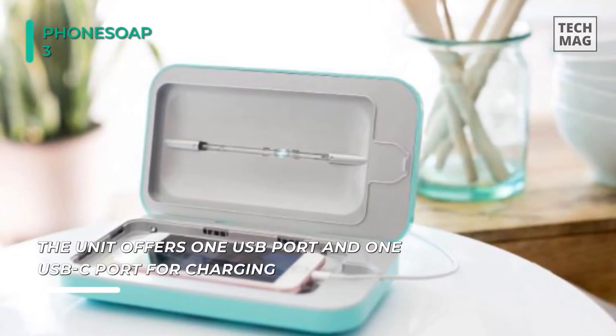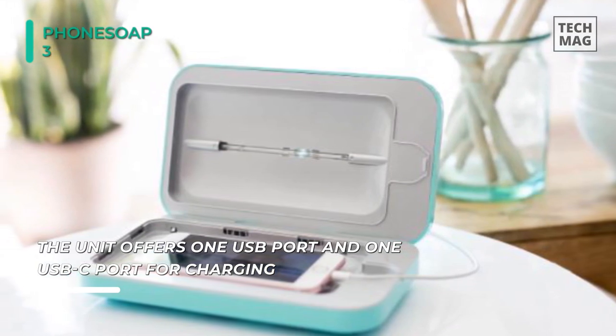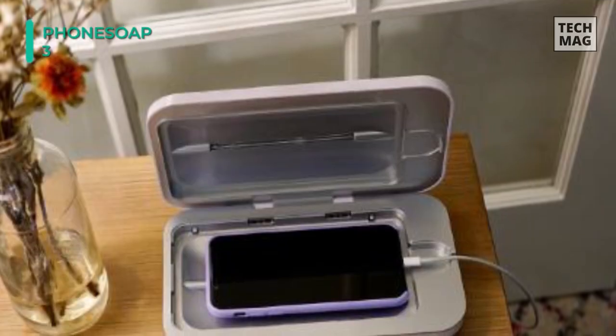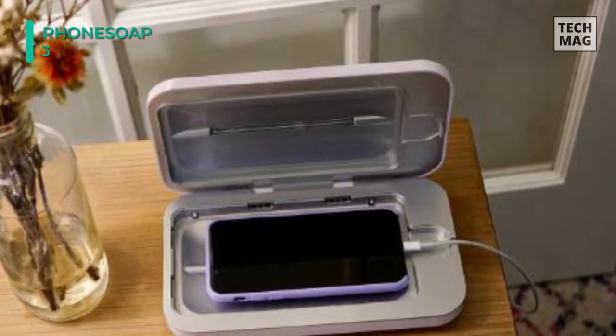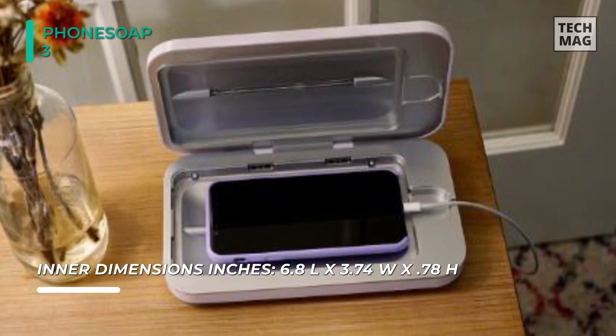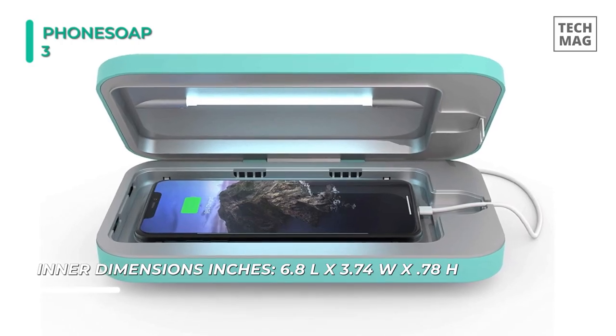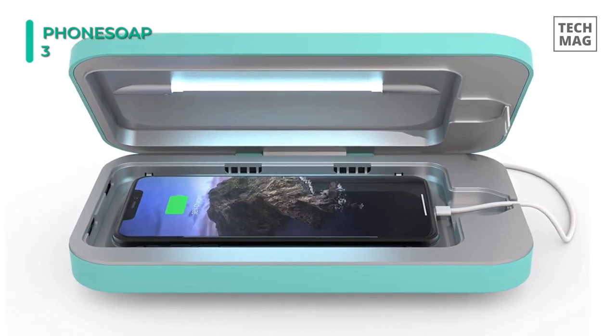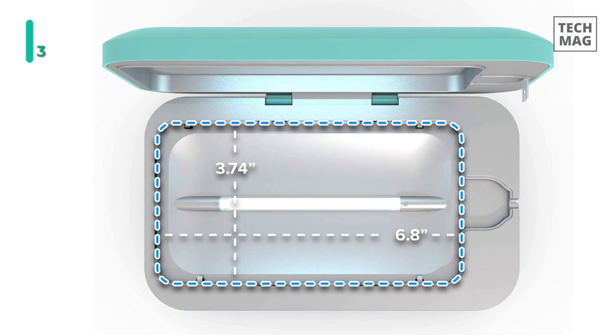With two big UV-C lamps, it can sanitize any device in about 15 minutes. This device features a blue indicator light that lets you know when sterilization is complete. Additionally, this product is backed by a one-year warranty and comes in two colors, white and black. Furthermore, no liquid, heat, or chemicals are used in PhoneSoap 3, so it's safe to sanitize anything that will fit inside.